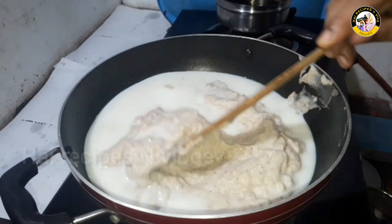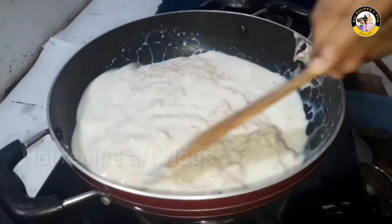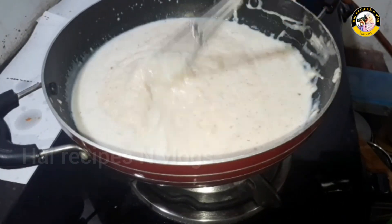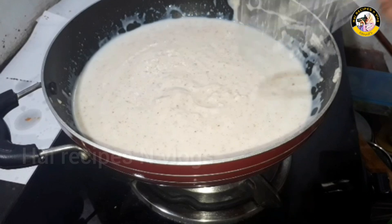Use 3 cups of water, 1 cup of water. You can use about 4 cups of water in total.